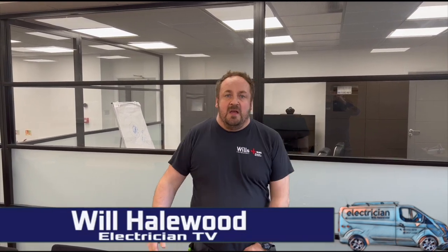Good evening fellow groove riders, welcome back to another episode. Tonight's episode is bits and bobs - me and Ollie doing a couple of days somewhere else, and then we're all together doing the first fix of the kitchen, completely rewiring it.